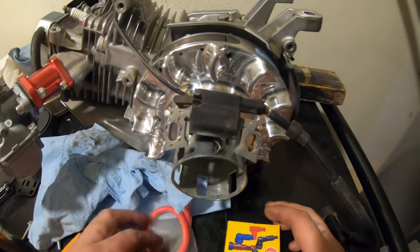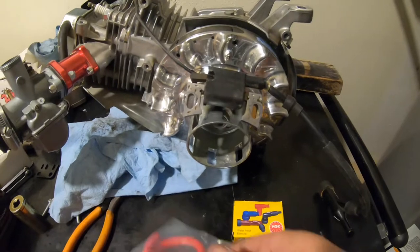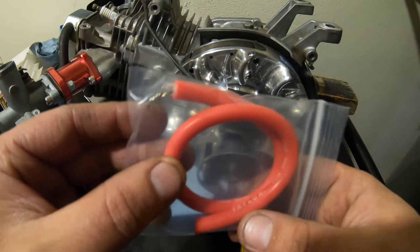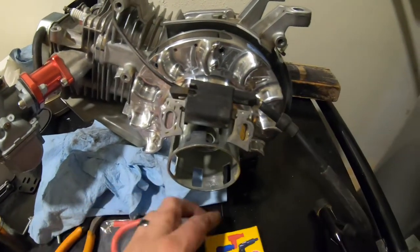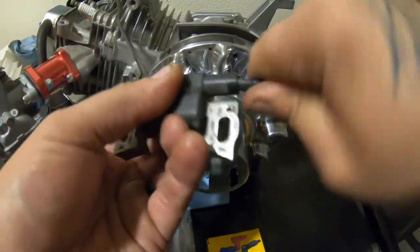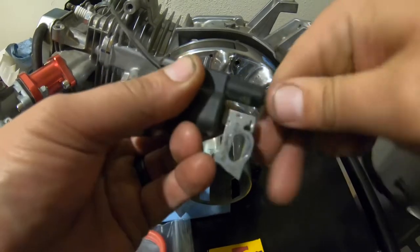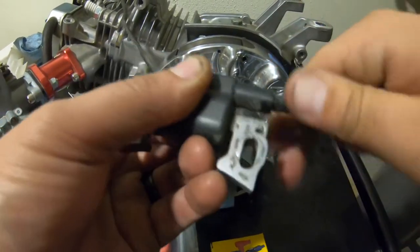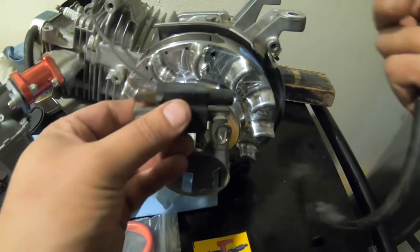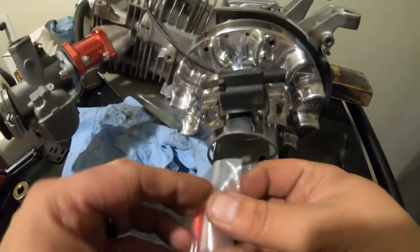Alright guys, simple little video — we're going to be making a performance wire. We have our new Taylor eight millimeter wire and then we have an NGK boot, and this is our stock one. What you do is you're going to unscrew this one — just like that — and take out all that little plastic that holds it in. We're not going to use any of this anymore; we'll pull out our new one.